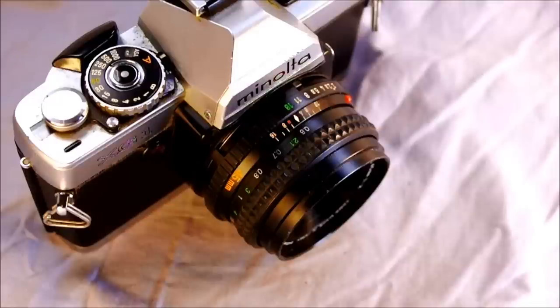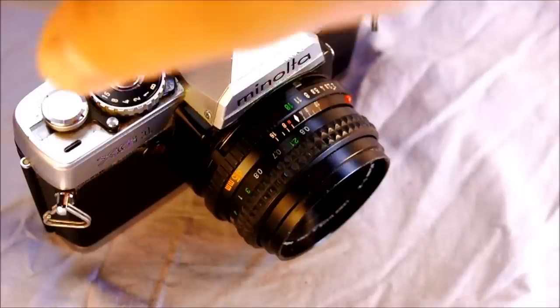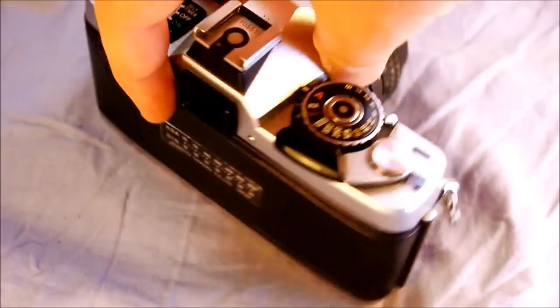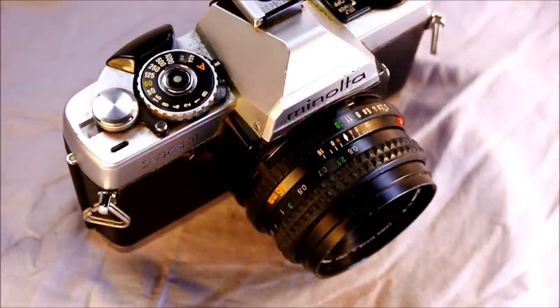Minolta introduced the XG1 as a scaled-down version of the XGE. It is a mid-range camera with less viewfinder display than the XGE, no detachable back, and no memo holder on the back. It was produced from 1979 to 1982 in Japan as a budget spin-off of the XGE, developed somewhat from the XG7 to fill a new market gap. It was produced concurrent with the XGE and XGSE, and followed directly by the XGA.